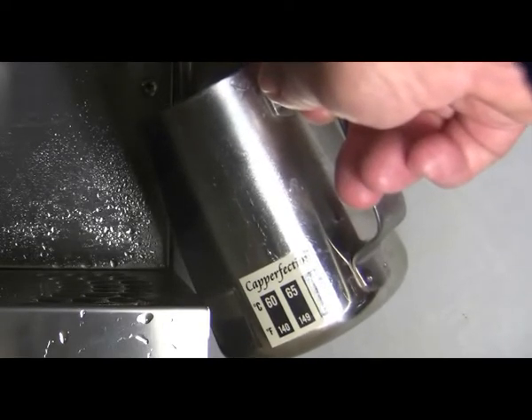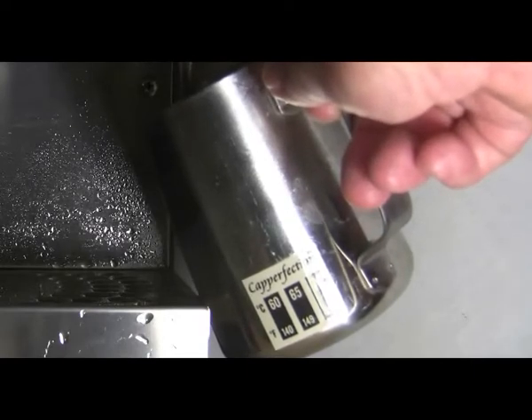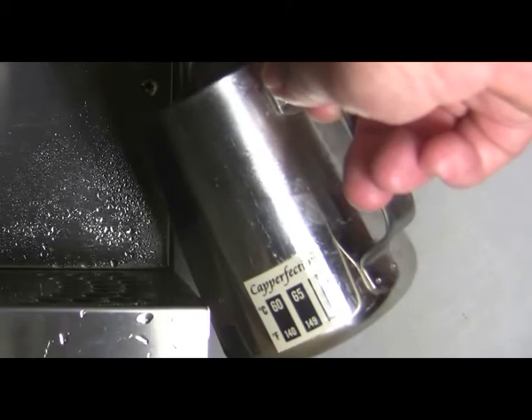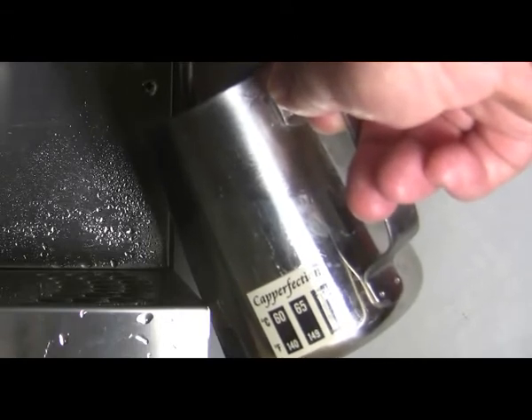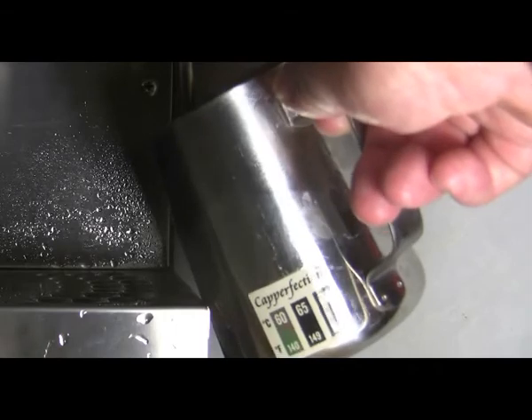Milk forms perfect froth at about 67 degrees Celsius, that's 153 Fahrenheit. The temperature shown on the meter lags a few degrees behind that of the milk inside the jug, so I'm going to shut off the steam when the meter reads 65 degrees Celsius, i.e. 149 degrees Fahrenheit, which is indicated by the center panel.